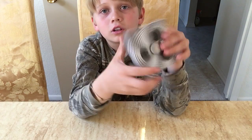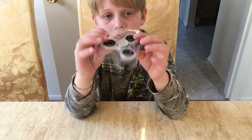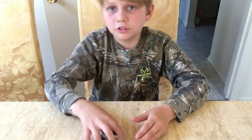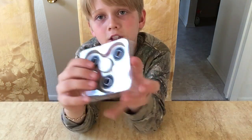Now let's try out this fidget spinner. The packaging is better. It has these little dents so the fidget spinner doesn't fall off like this one — it just comes right off. Better packaging.